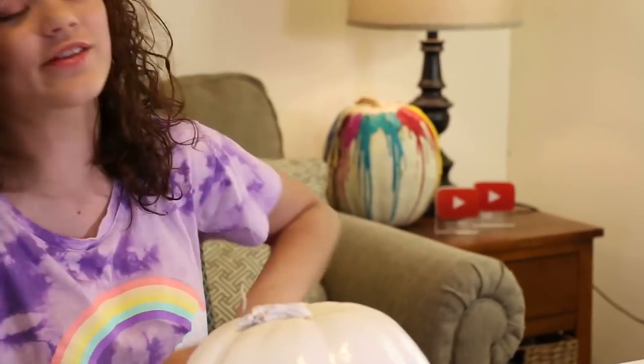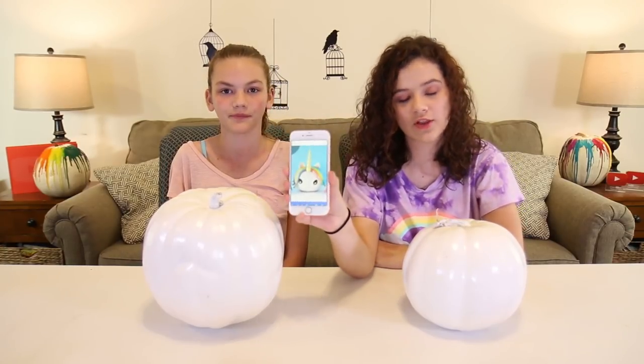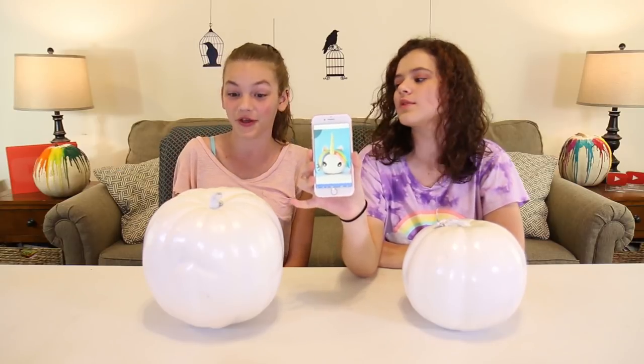Hi, my name is Emma and I'm Cassidy, and today we're going to be making unicorn pumpkins. This is Cassidy from her channel Cassidy's Corner. We did a video over on her channel — we did rainbow melted pumpkins — so make sure to go check out her channel and watch that video. We're going to be making pumpkins that look like unicorns, pretty cute. This is a Pinterest video, so at the end comment down below whether we nailed it or failed it.